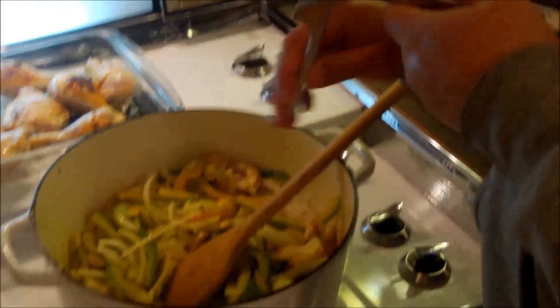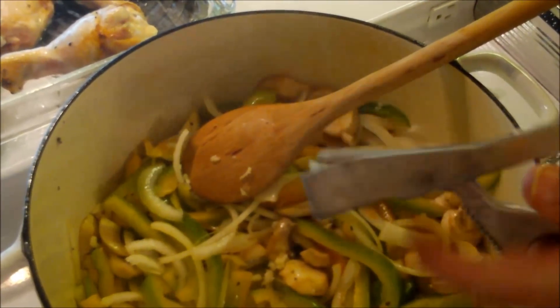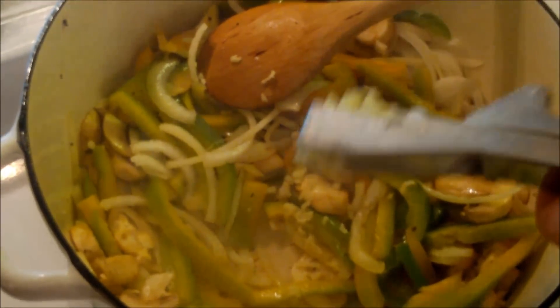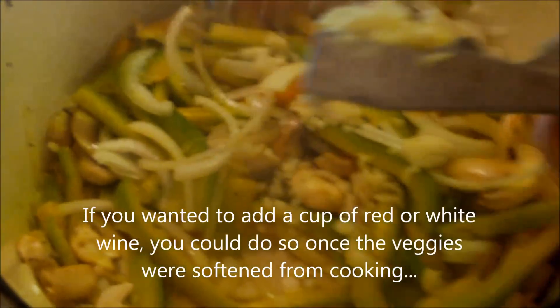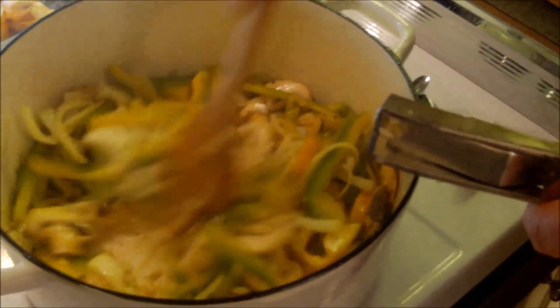I've got three cloves of garlic that I'm going to run through a press and add to the mix. At this point you could deglaze with wine — white wine if you're cooking northern Italian style, red wine if you're cooking southern Italian style. We're not adding wine to the sauce today, but look — the natural liquid from the vegetables is already deglazing the bottom of the pan beautifully without any wine at all.